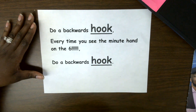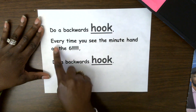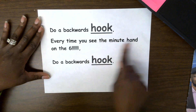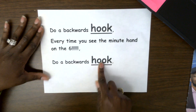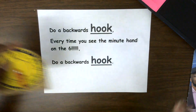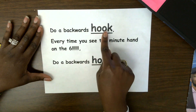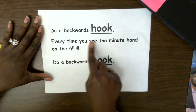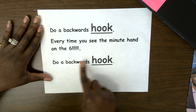So this is the tune of it. Do a backwards hook. Every time you see the minute hand on the six, do a backwards hook. And that's for when you're doing the half hour. Let me do it for you again: Do a backwards hook. Every time you see the minute hand on the six, do a backwards hook.